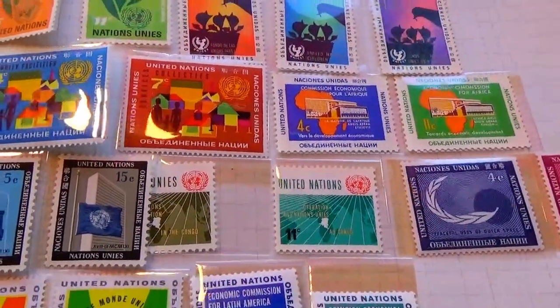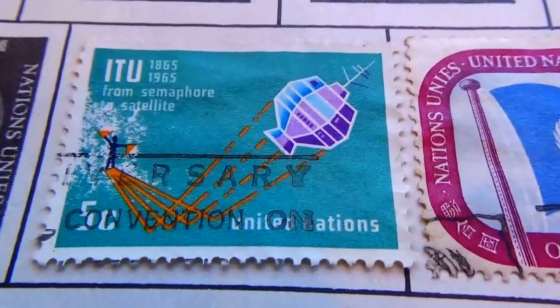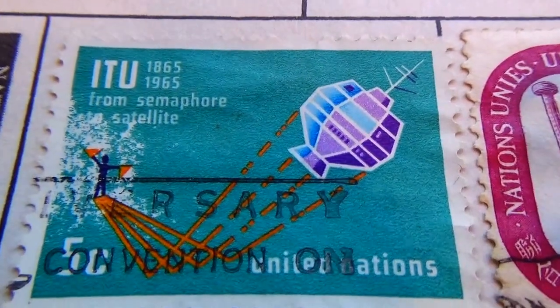Alright, hope you've enjoyed me bringing these to you. Be sure to subscribe, join me as a friend, and we'll bring you some more stamps from around the world. Bye bye now.